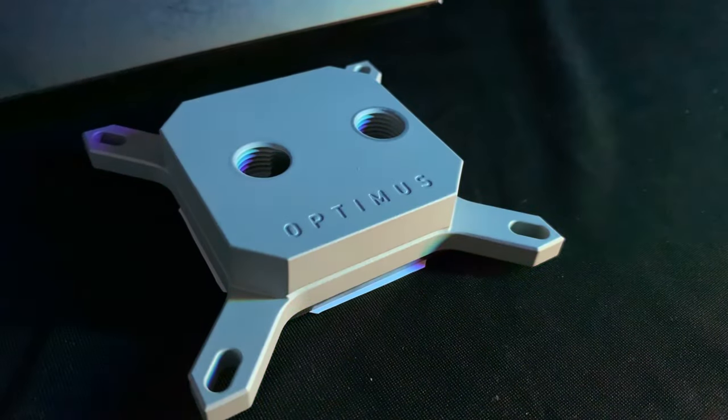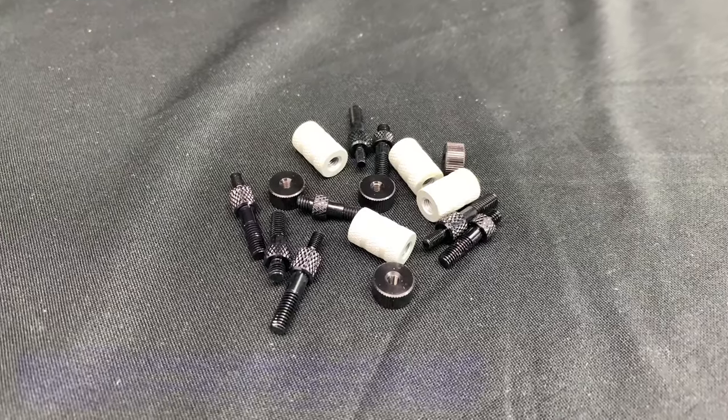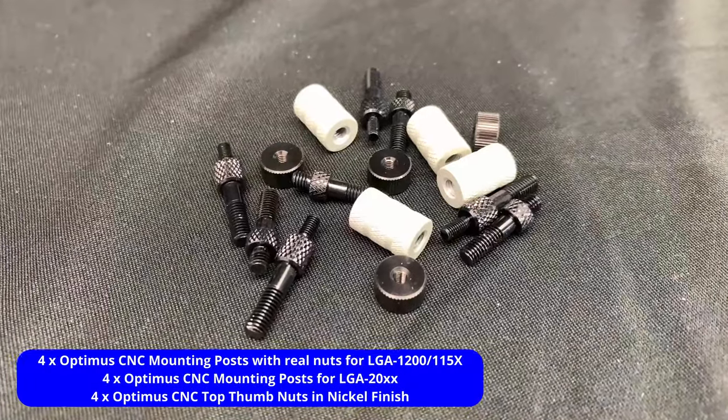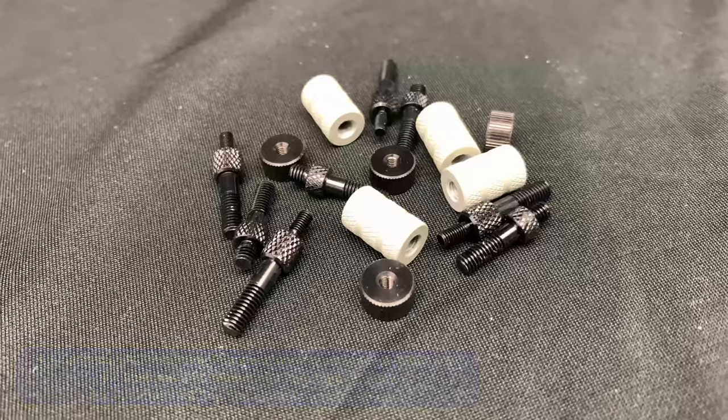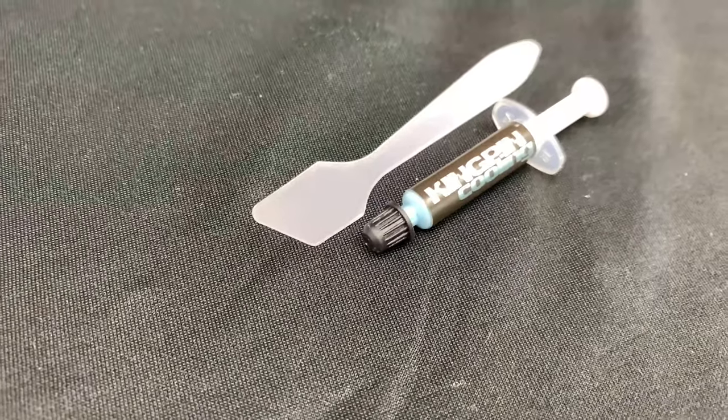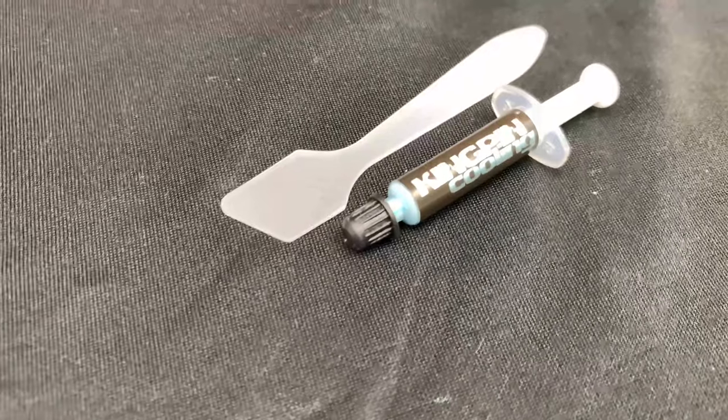When creating the fin technology, this is a closer look at the mounting material. And finally, the included thermal paste, which is Kingpin KPX.